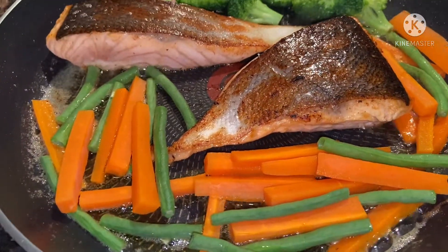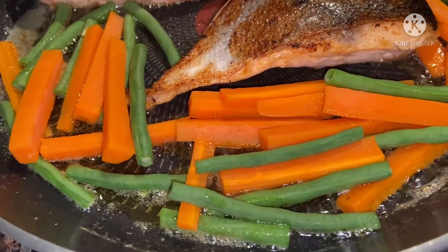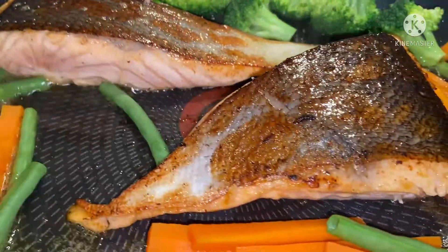And this is our dinner, mga kapatid. Salmon with vegetables, carrots and long beans, and some broccoli, and of course, that's the salmon.